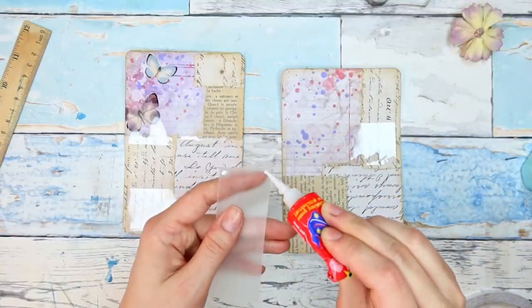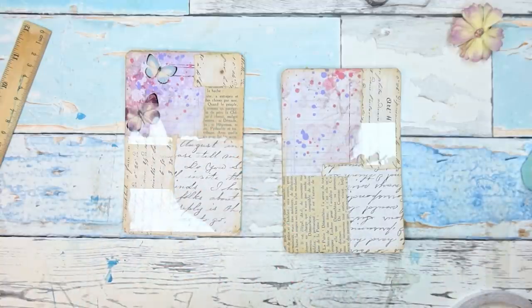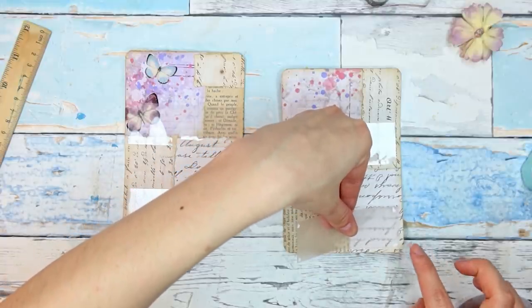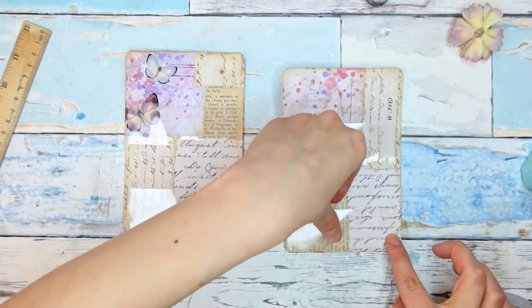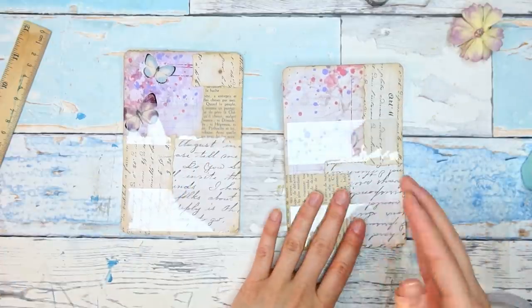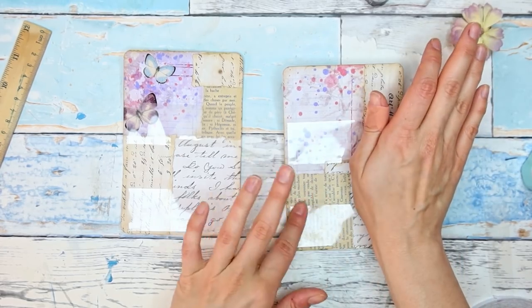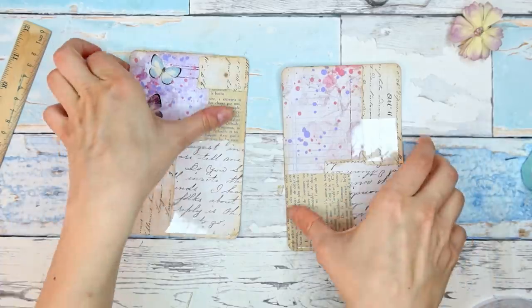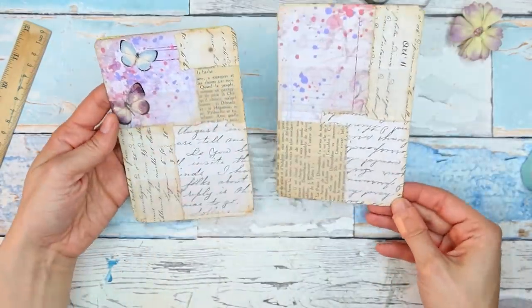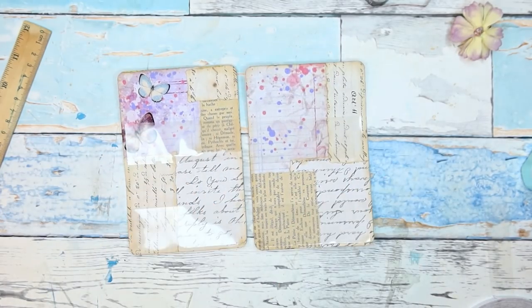I'm also going to turn on my wet glue now so we can attach our flower and then join those two parts together so we have our little booklet. I really like it — it's so sweet. So let me pause the video, stitch around it, and I'll be back.